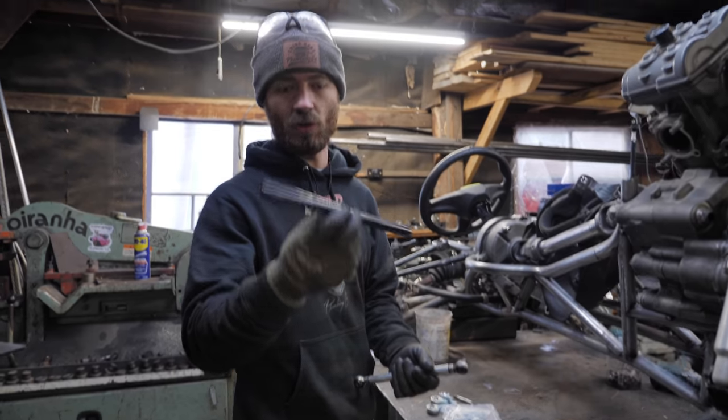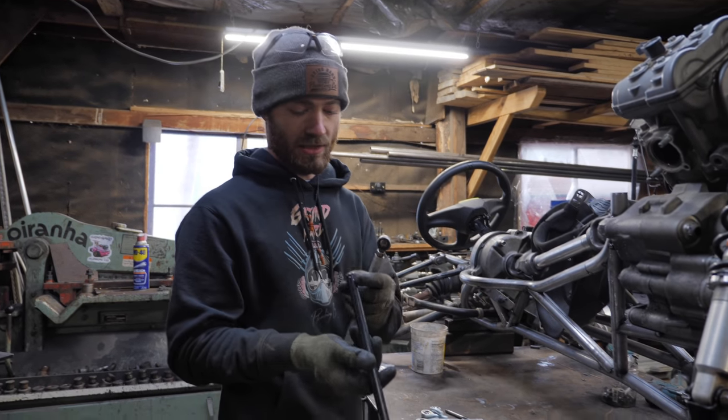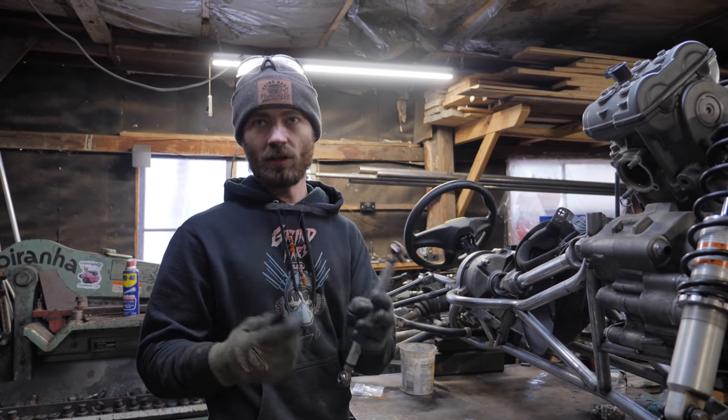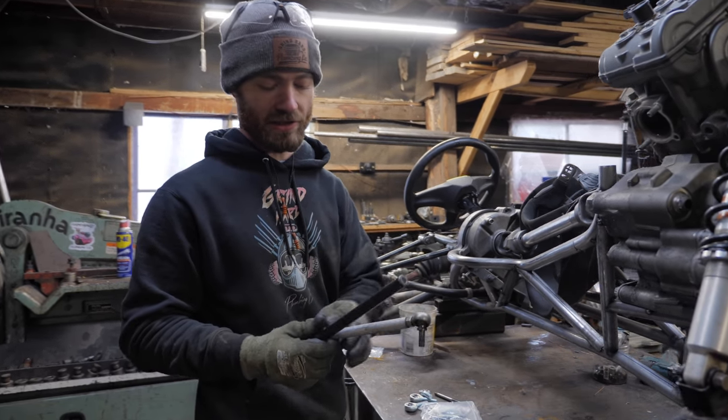I had to rethink the plan. This is an old tie rod off of Sendy that got stripped out on one end, but we needed it a lot shorter, so I'm just going to use it as aluminum stock to make the center section.